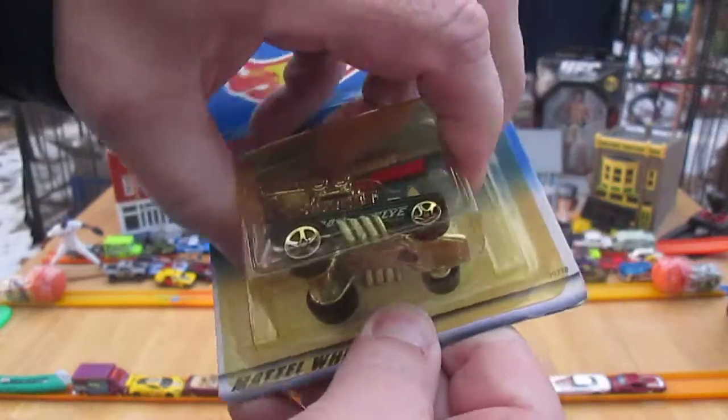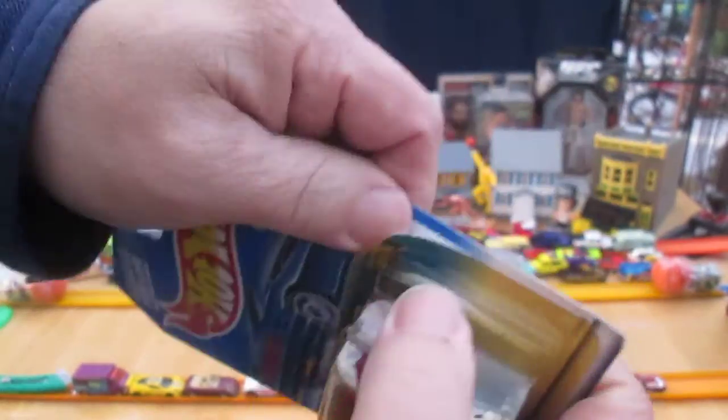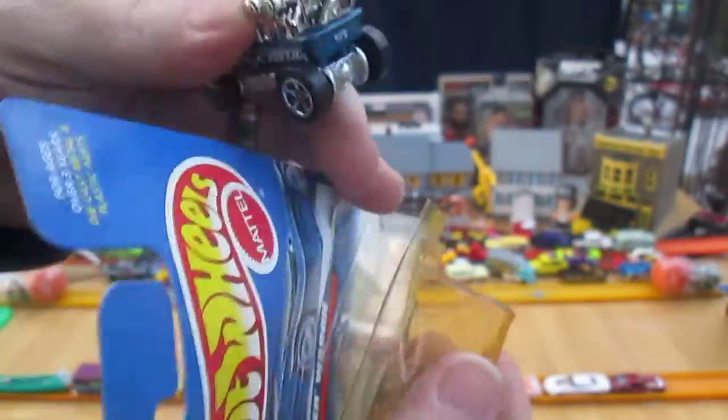Let's get it out of the package — this package is really beat up. I think there was a crack in here somewhere, but that don't matter, let's just get it out. I have had this in the package for over 20 years. I had this one and a red one. I think I still have my red one too.